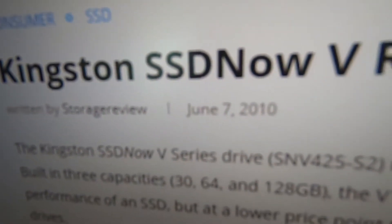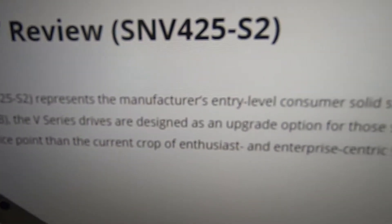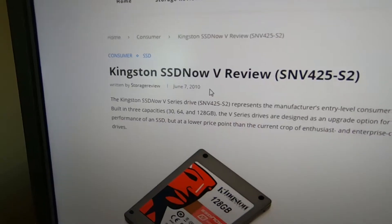I'll pull that up here. And as you can see from when it was first reviewed, this is 11 years old now, and this was an entry-level SSD 11 years ago.